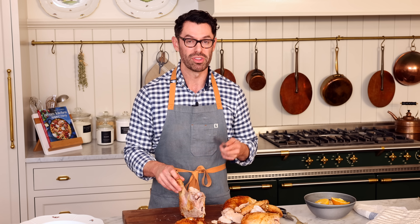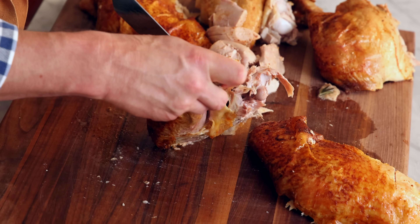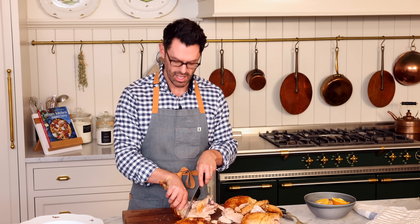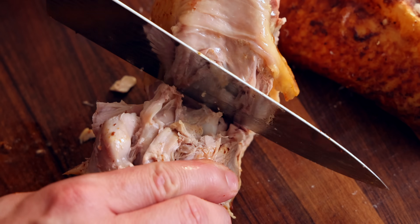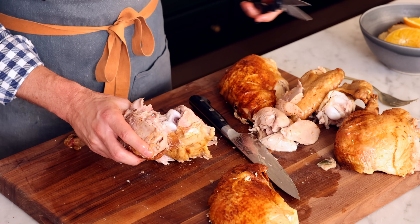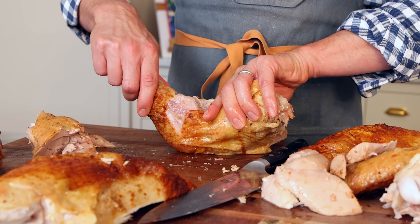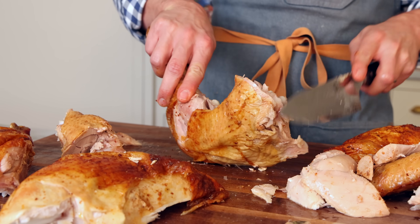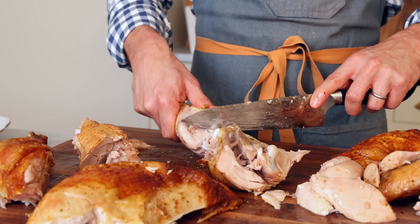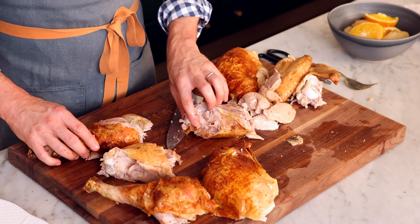I want to separate the drumstick from the thigh, so do a little cut of the skin between where the joint is, then pull the two apart. That'll expose the joint and we can cut through it. Find the joint, do a little cut, and it should pop away — use kitchen shears to finish the process. The tendons are really holding the joints together, so just use your kitchen shears and give it a snip and it'll come right apart. Repeat for the other leg. We have our leg and we have our thigh.